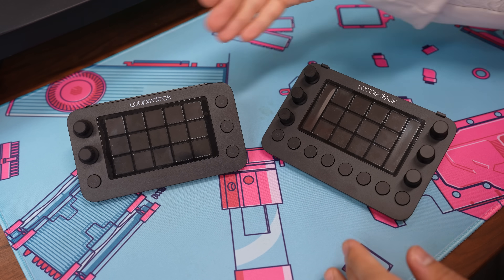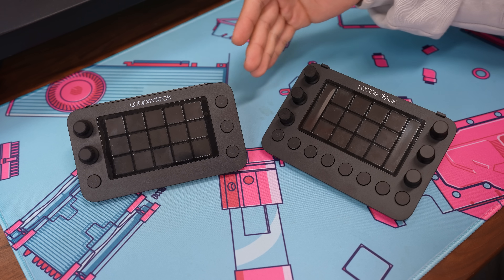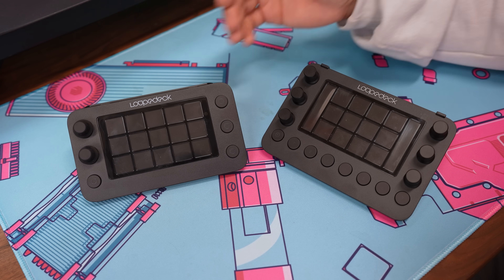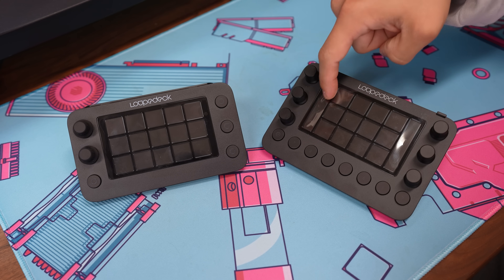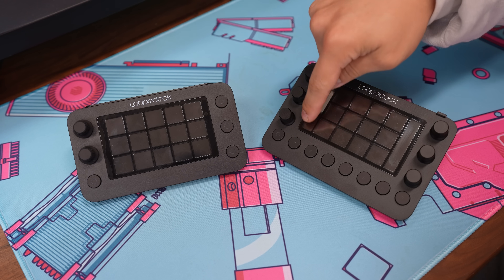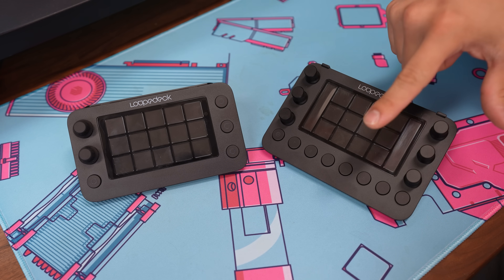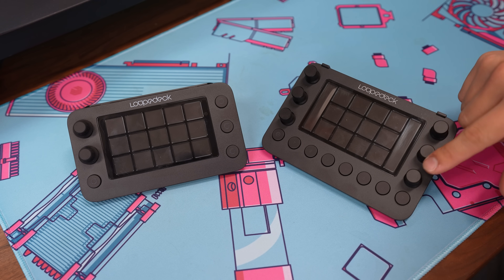We've got our two Loop Deck Lives side by side — the Live and the Live S. On the full-size Loop Deck, you get more dials and buttons, which is also why it's higher priced. You also get the swipe bars, or dial bars, that give you little indicators as to what each dial does. They're fully programmable, and you can swipe them to navigate to other dial pages, allowing you to add even more functions to the same knobs.